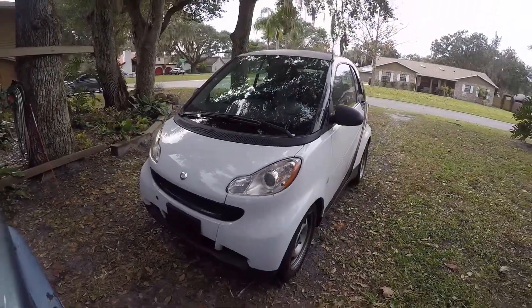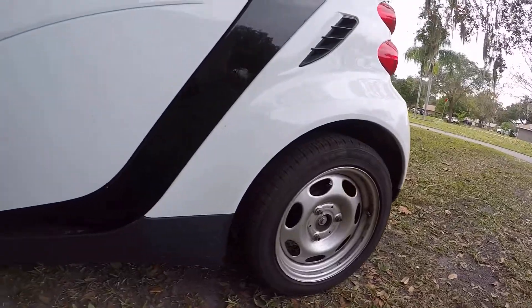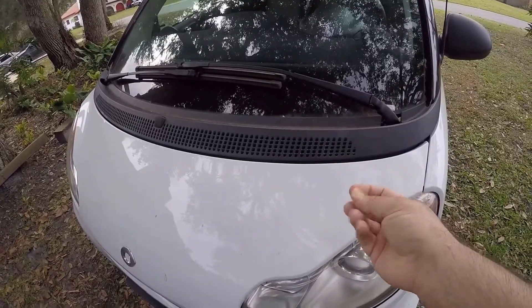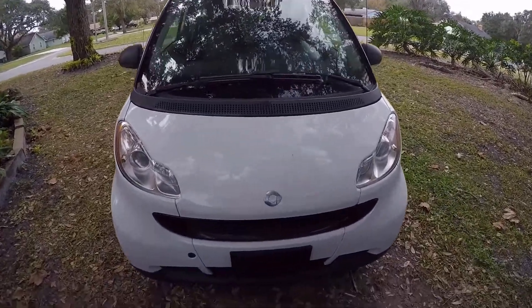Today on the Nerd Workbench we're checking out this 2012 Smart Car that's been parked here for a few months. It's dirty. Let's try to turn it on and see how the battery is doing — grab your tools and stay tuned.